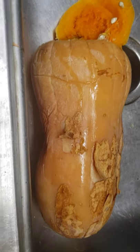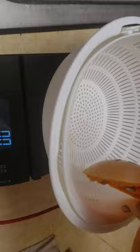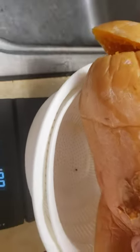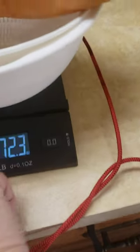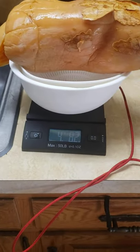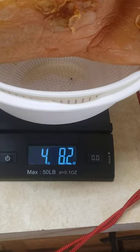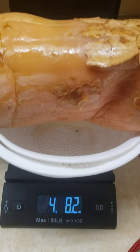They finished that 15-pound pumpkin and they've since devoured a head of lettuce. This is a really big squash. You can see the scale is zeroed out — I'm going to try to get this, let me lay it sideways so you can actually see. This is 72 ounces, four pounds 8.2 ounces. Let's just call it four and a half pounds — four pounds eight ounces is four and a half pounds exactly.